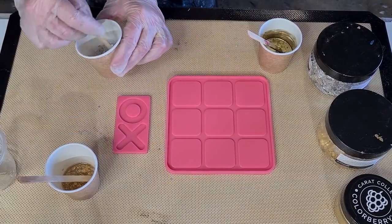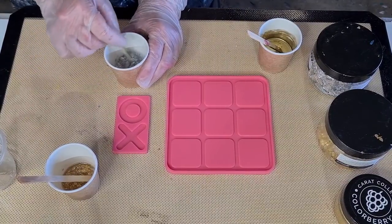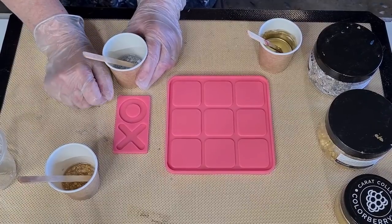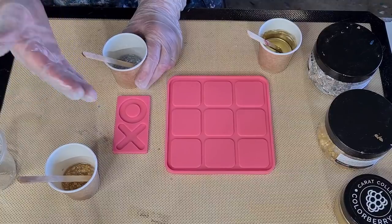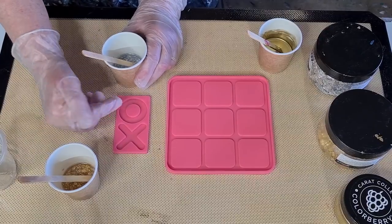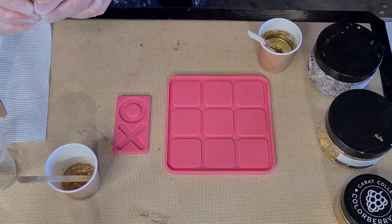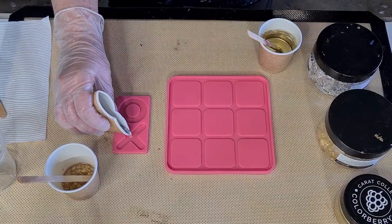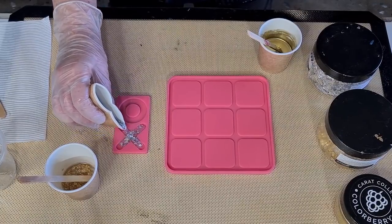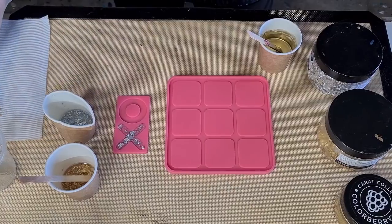I've researched it and apparently there are five X's and four O's. Since the lines are gold and there's already a lot of gold, maybe I should do more silver — so X's in silver (five of those) and O's in gold (four). That'll kind of even things up. So I'm pinching the cup and pouring into these little tiny molds. I'm going to have so much left over — such a waste.